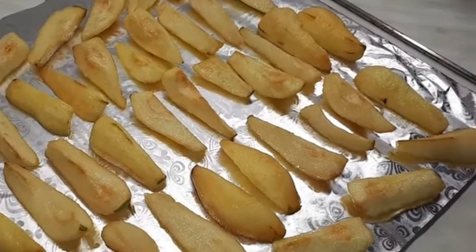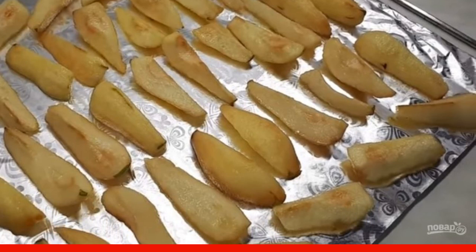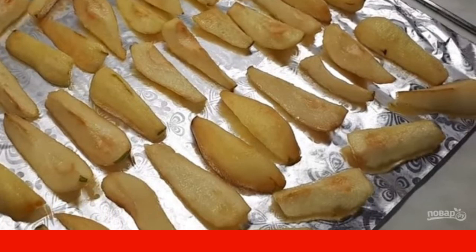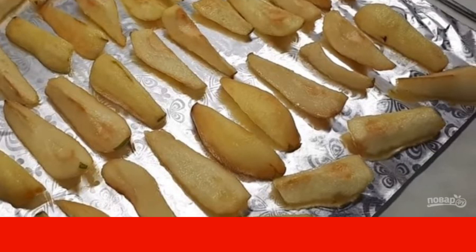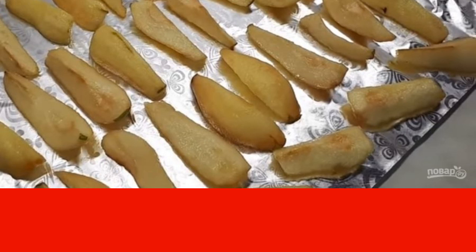Step 3: Put the pears on a sieve and let the liquid drain. Arrange the pears on a foil-covered baking sheet so that they do not touch each other. Place the pears in a preheated 100-degree oven with the door ajar for 4 hours.